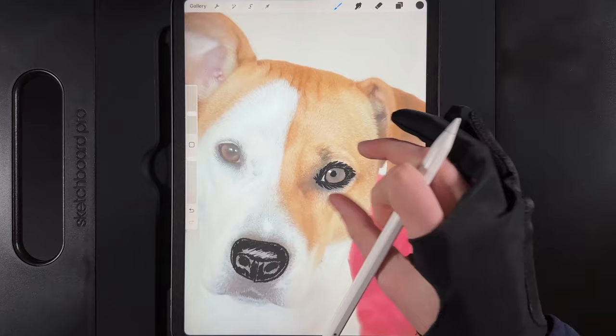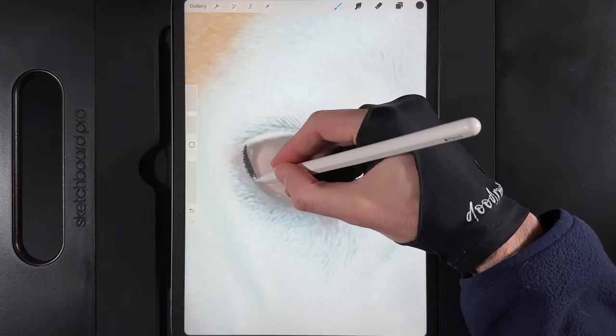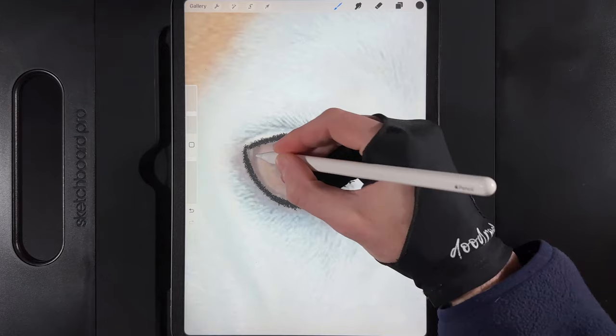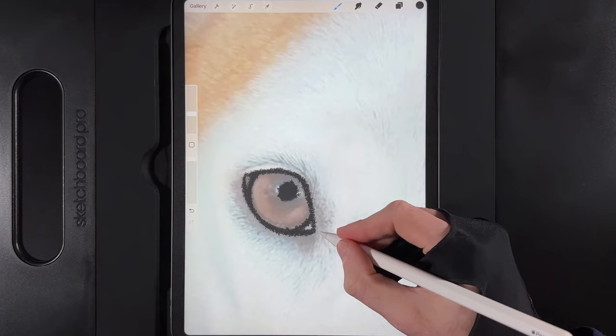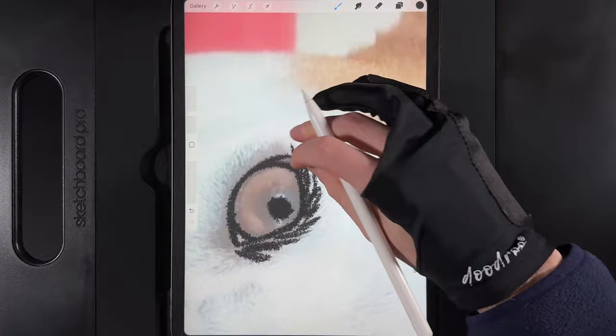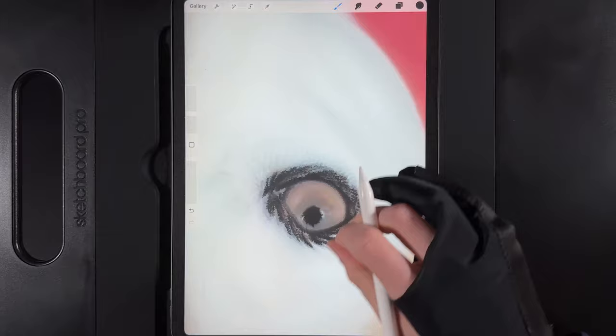Once one eye is done, move straight across to the other and repeat. Start with the bottom edge outline, go up and around to the point, then curve the back of the eye and add the pupil. Even with white fur it's the same principles — darker lines around the outside with nice scratch marks, keeping it loose and fun underneath the eye with a quick zigzag technique.